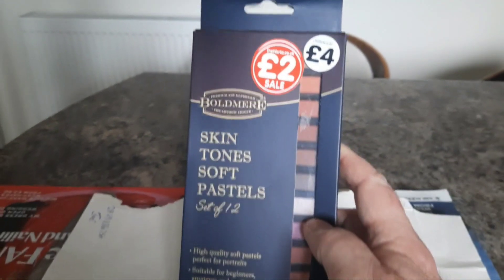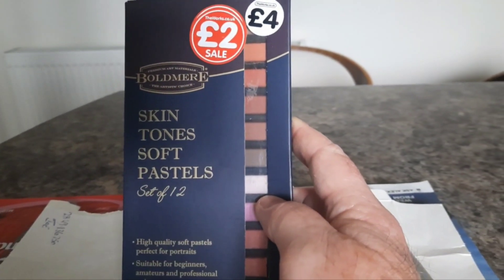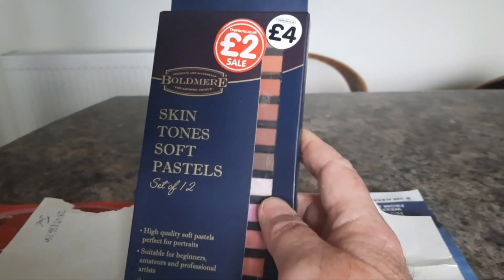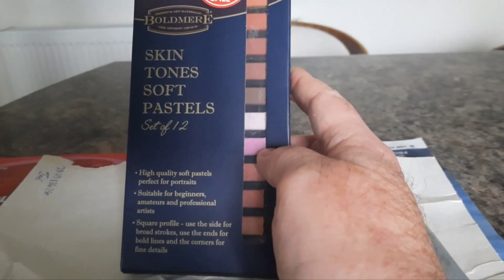Morning and welcome back to my channel. Today I'm going to be making up some weathering powders by cutting these soft pastels down.